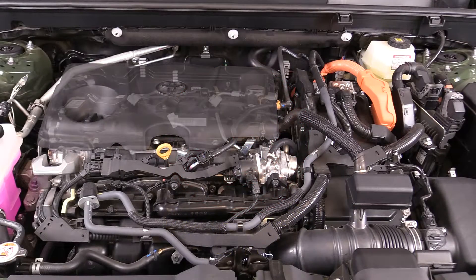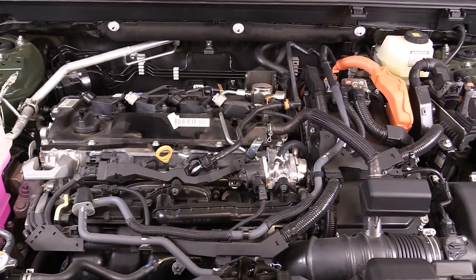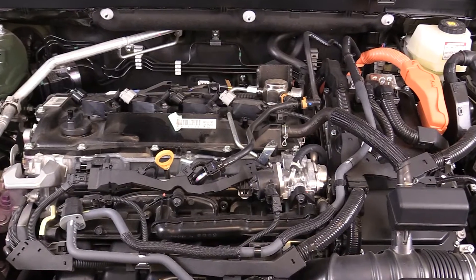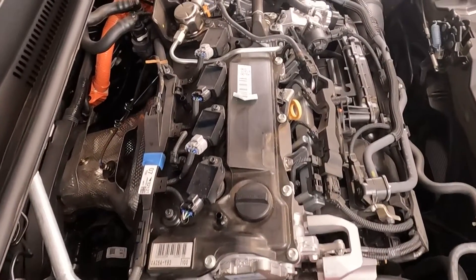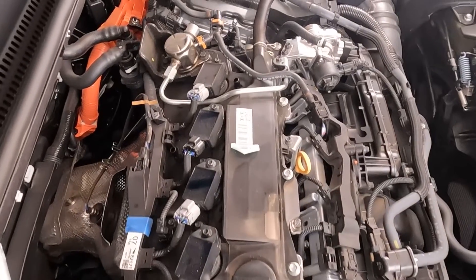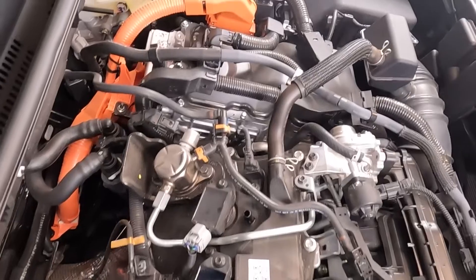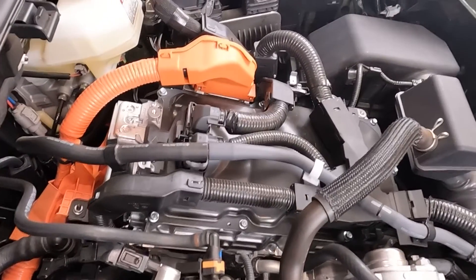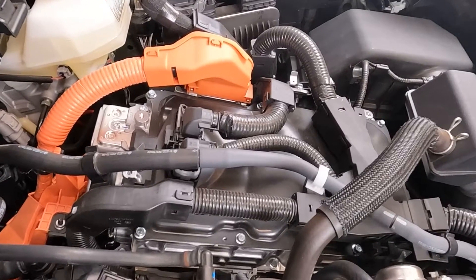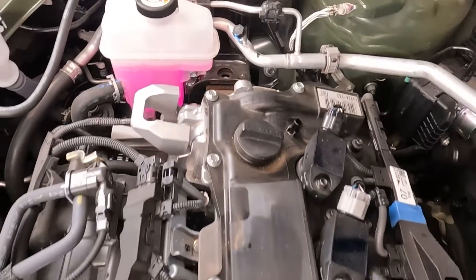The 2024 Toyota RAV4 Hybrid features the brand's venerable hybrid synergy drive system which is well proven. It starts with a 176 horsepower 2.5 liter Atkinson cycle gasoline engine with D4S fuel injection, which features both direct and port fuel injection. The engine features a relatively high 14 to 1 compression ratio and variable valve timing, and can run on 87 octane regular unleaded fuel or higher.